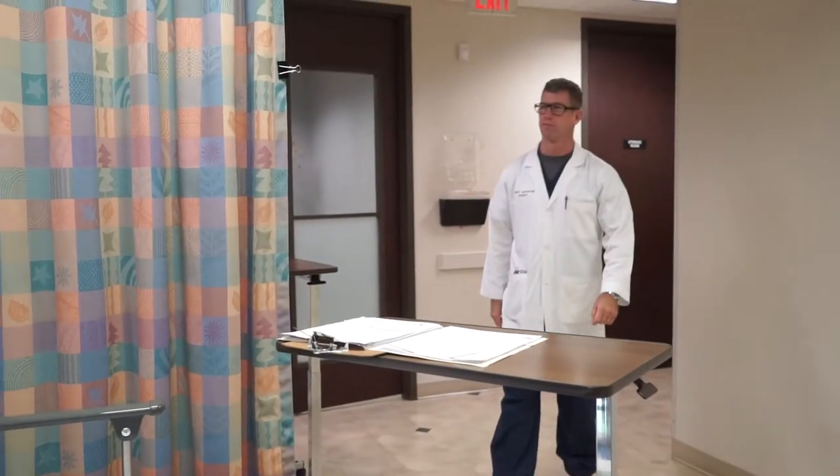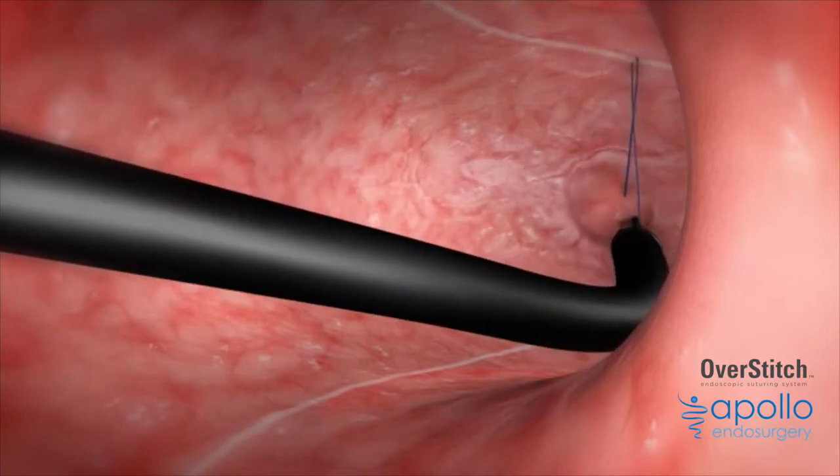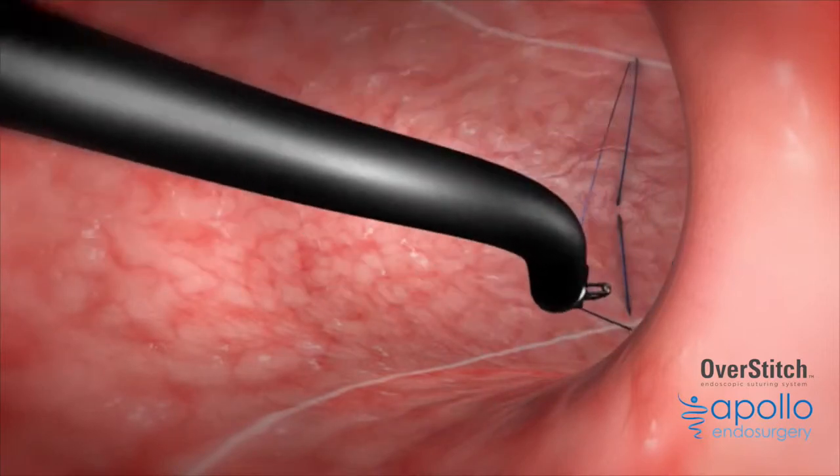We've got a new procedure called the endoscopic sleeve gastroplasty. We're very excited about that. It doesn't really involve surgery — there are no incisions in the abdomen and the patients recover a lot more quickly. We're able to do this because of a revolutionary suturing device that fits on the end of a normal endoscope that we use routinely for other procedures.